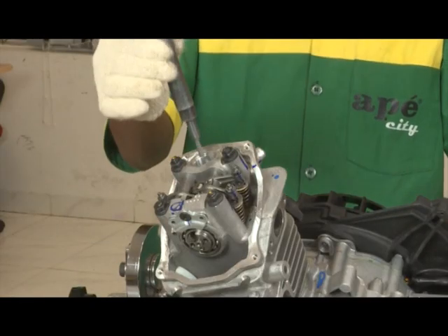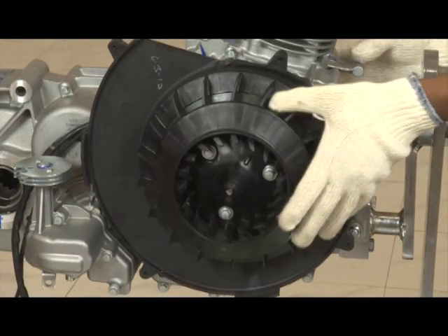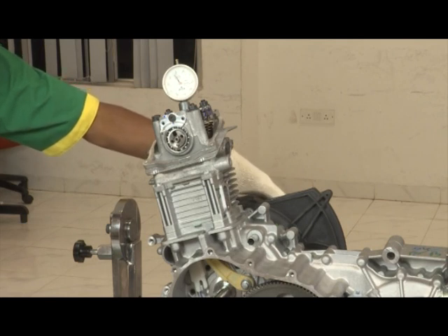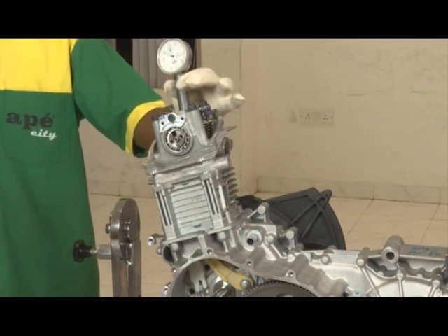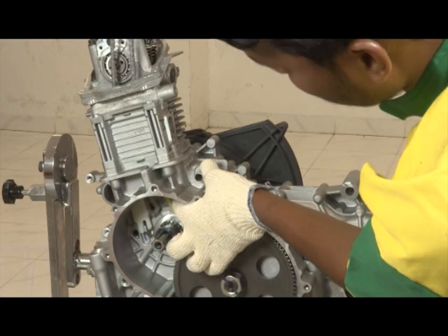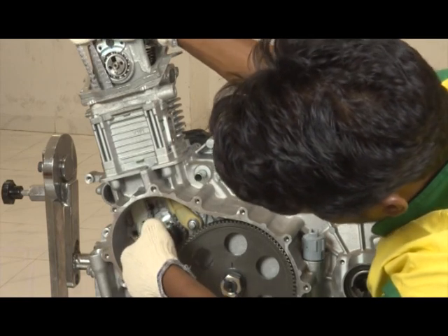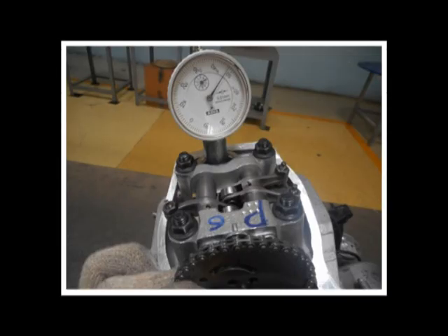Piston TDC locator: install the special tool along with the dial gauge. Rotate the fan until the dial gauge needle stops when the piston is at TDC position. Remove the special tool along with the dial gauge. Hold the guide to one side, insert the chain from the top side, and install the chain on the timing gear with its arrow mark matching the reference mark on the cylinder head.